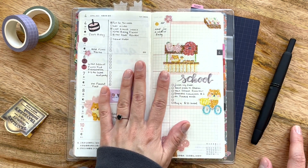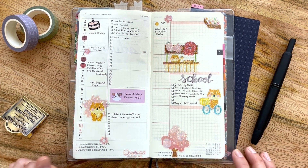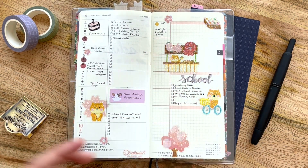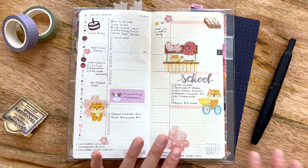Moving into the 14th week, it covered April 4th into the 10th. Today is actually April 4th, which is my dad's birthday. I was hoping to celebrate with him by going out for dinner and taking him to one of our favorite restaurants, but it seems like he might be a little too busy.